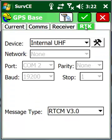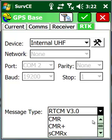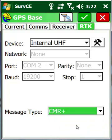Once done, it tells us the device is configured. The next thing to pay attention to is the message type. We can receive either RTCM 3, CMR, or CMR Plus. Let's set it at CMR Plus and hit our check mark.